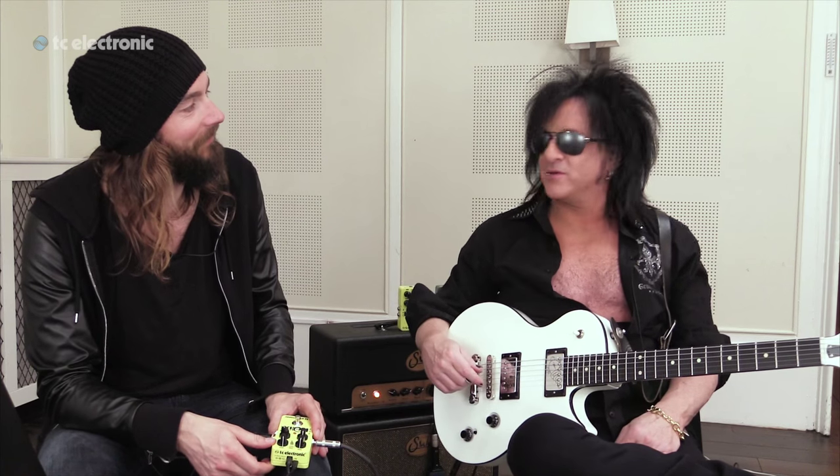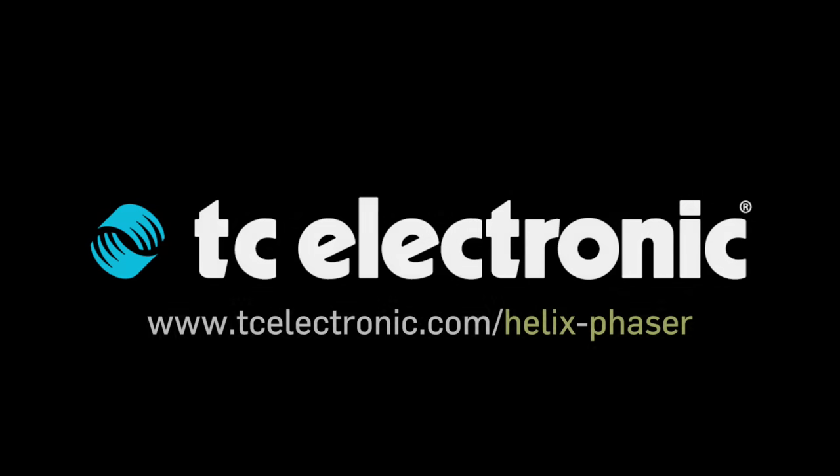Well, thanks so much for dialing this in. My pleasure. You guys come up with all the stuff and us guitar players just go, 'yeah, it's great' — we get all the glory. Oh my God, that's awesome.